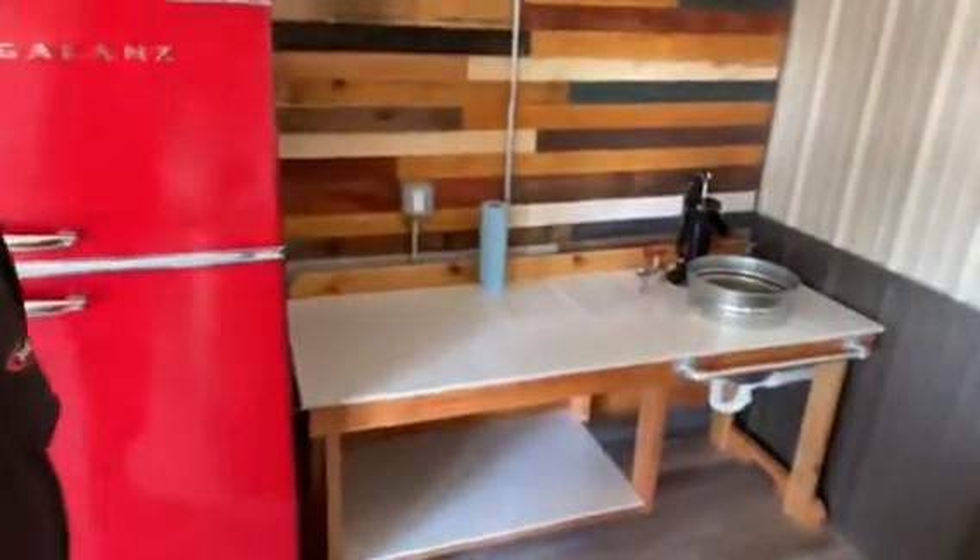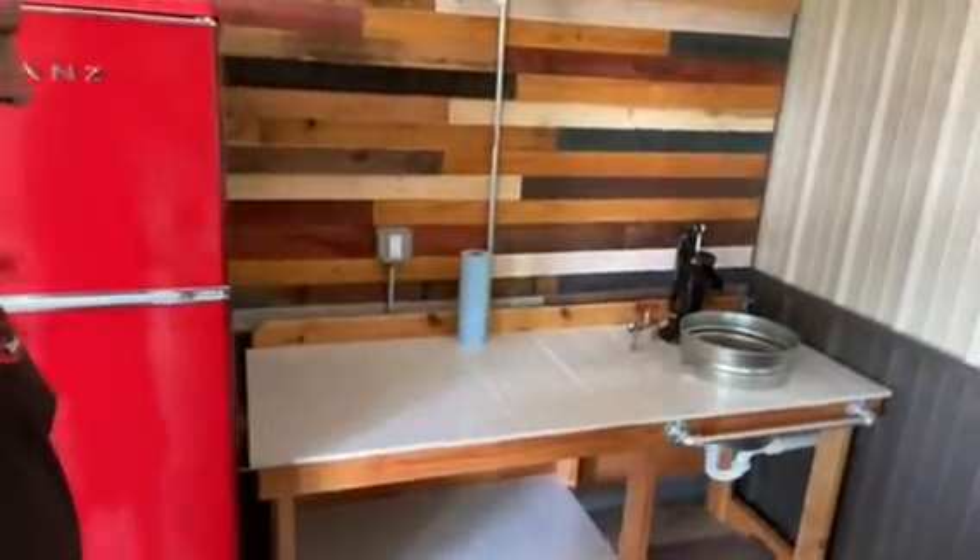Hi, good morning. I'm Joe. Welcome to my shipping container house. This week I'm working in the bar area. I made this little workbench. I just had some two by fours and some of the wood that was left over from the bathroom project.